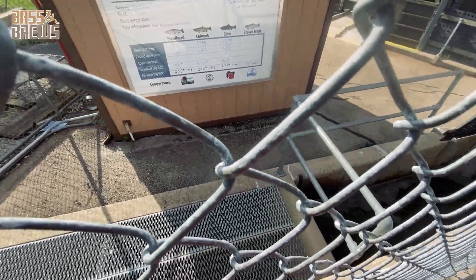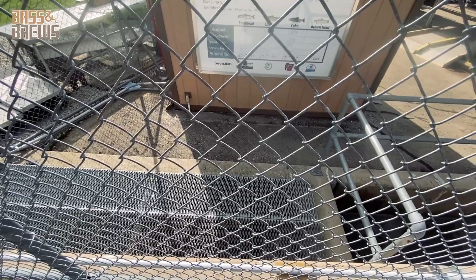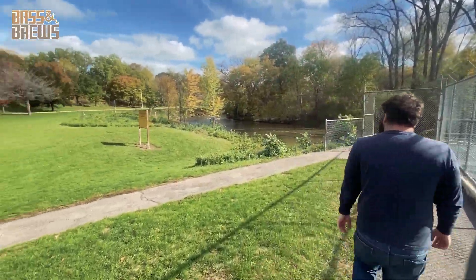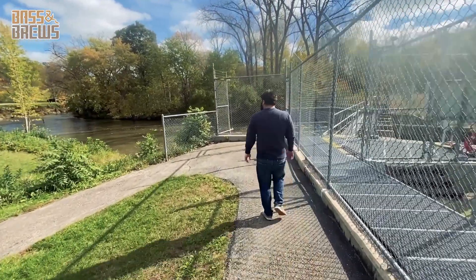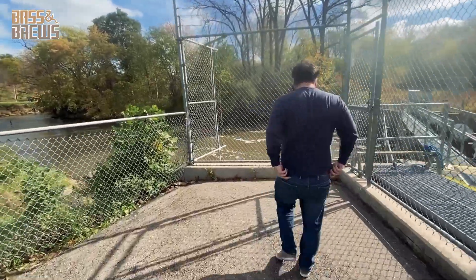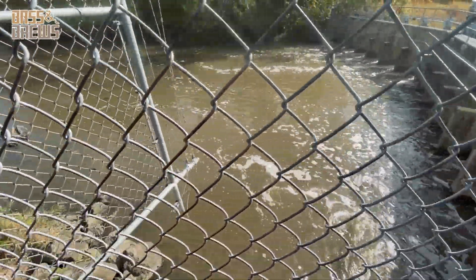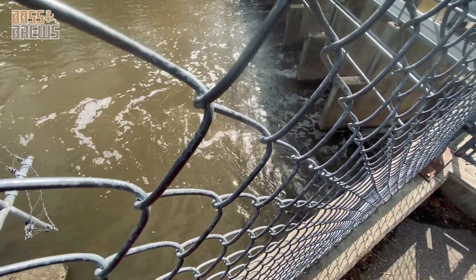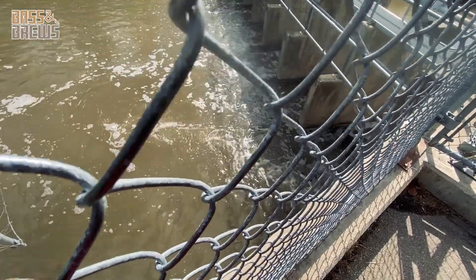I was definitely hearing some fish jumping up this ladder right underneath us — so they're coming hard. That yellow sign there tells us that this area right in front of us is a fish refuge. There are going to be a lot of fish hanging out up here, but we cannot fish for them because they are all stacking up right down underneath here to go on that fish ladder, right where that water is coming out.